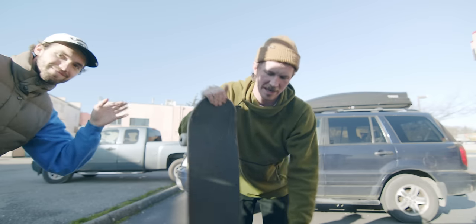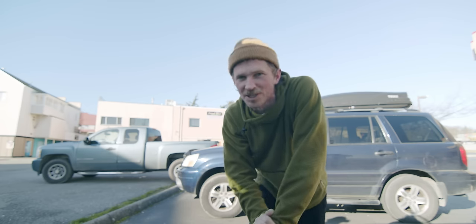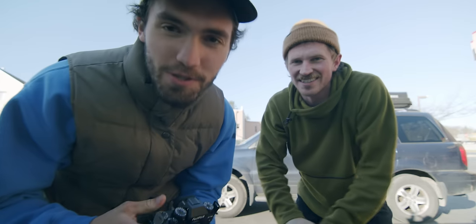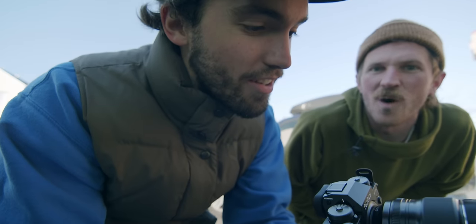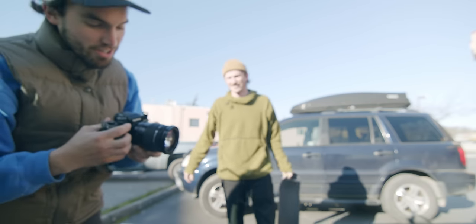We are back at the van now. Grabbed my skateboard and we are going to showcase the burst mode feature. It's faster — it shoots 15 frames per second on mechanical shutter. On electronic shutter you can shoot 20 frames per second, but no one shoots electronic shutter. We're going to do a kickflip.